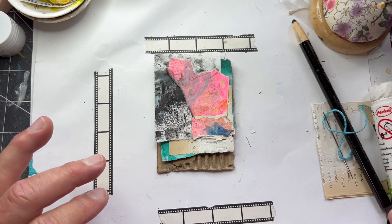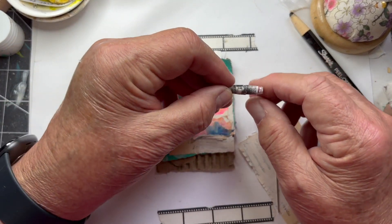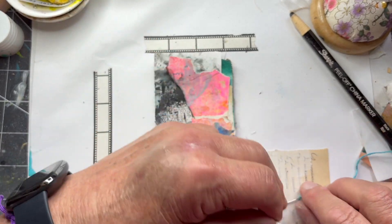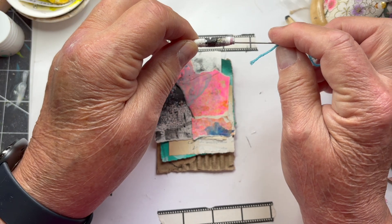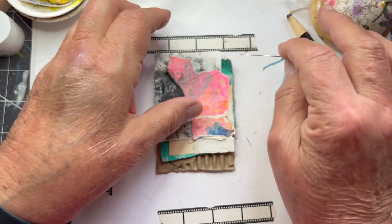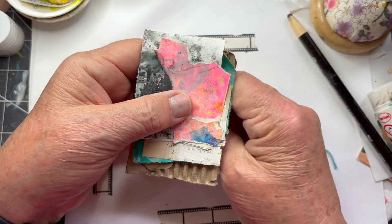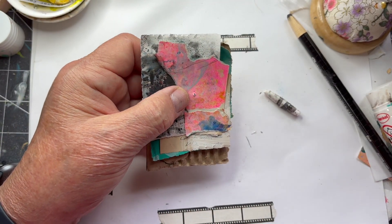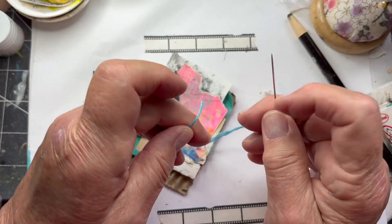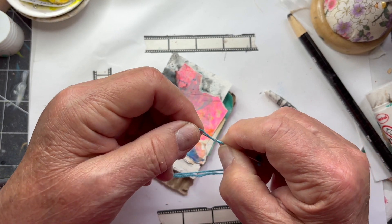That's everything except for a paper bead that I made. Before I do that, let's bring the needle up from the back — we use the desk as leverage. It would help if I would tie a knot. The cardboard's not very thick.